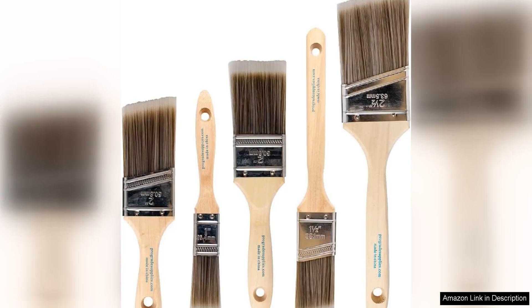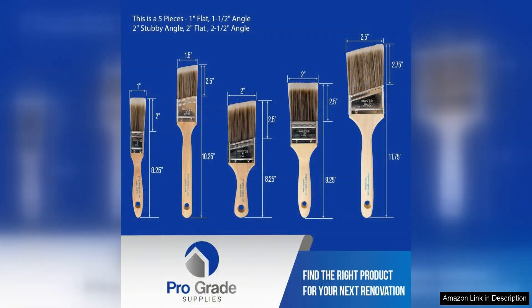The Pro-Grade Paintbrushes set is a must-have for any artist or DIY enthusiast. This set of five high-quality brushes is perfect for a variety of painting projects. The brushes are made with durable synthetic bristles that are perfect for use with all types of paint.